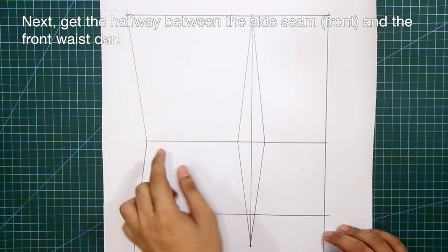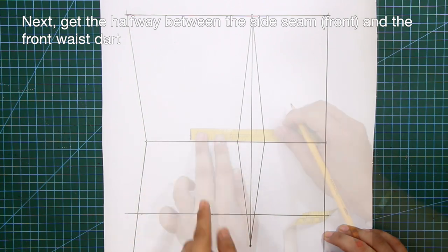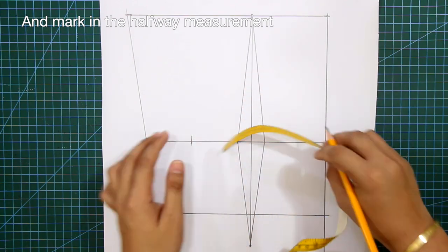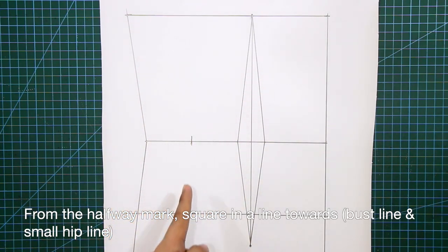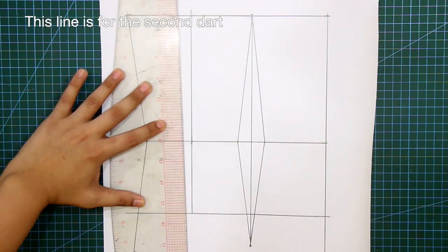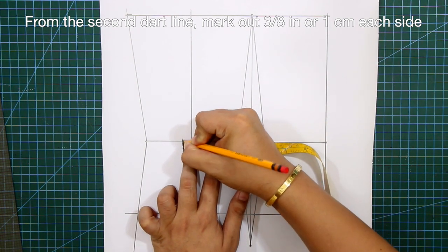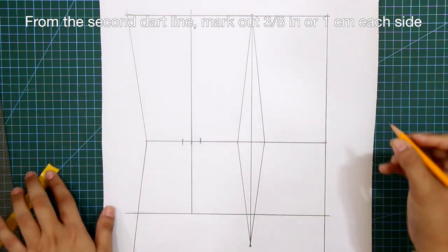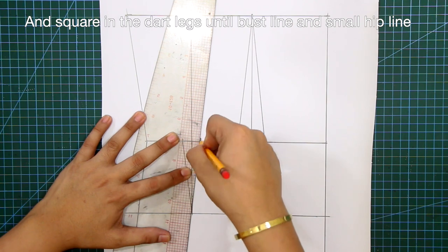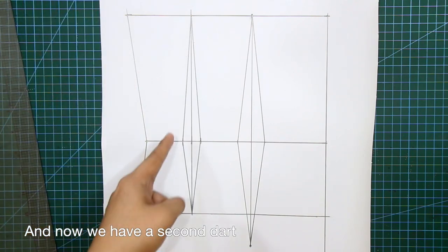Get the halfway between the side seam and the front waist dart, and mark in the halfway measurement. From the halfway mark, square in a line towards the bust line and the small hip line — this line is for the second front dart. From the second dart line, mark out ⅛ of an inch or 1 centimeter each side, and square in lines until the bust line and small hip line. And now we have a second dart.